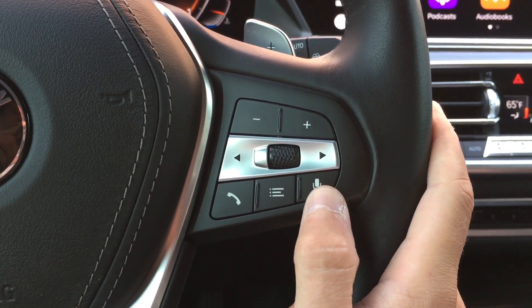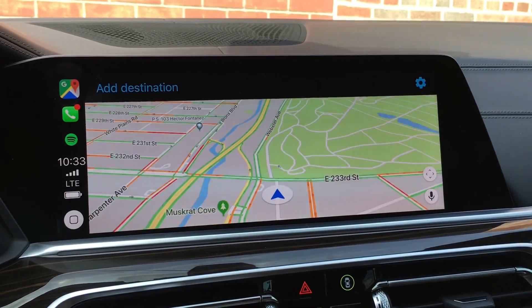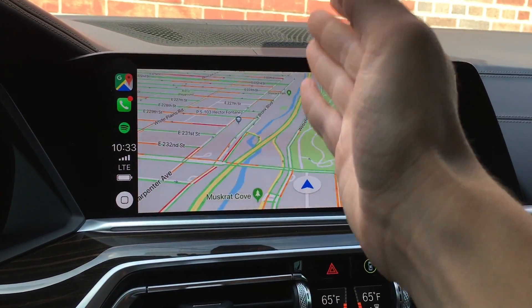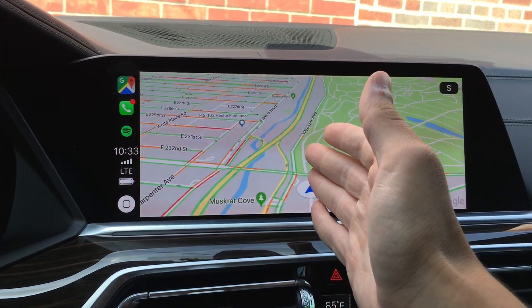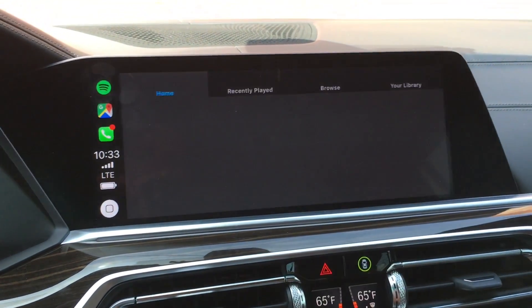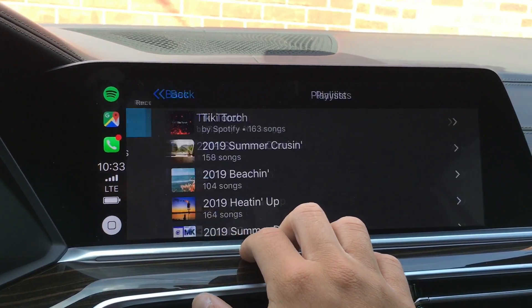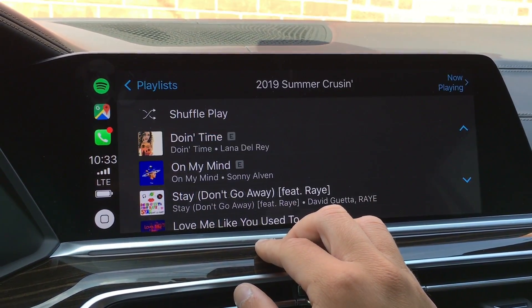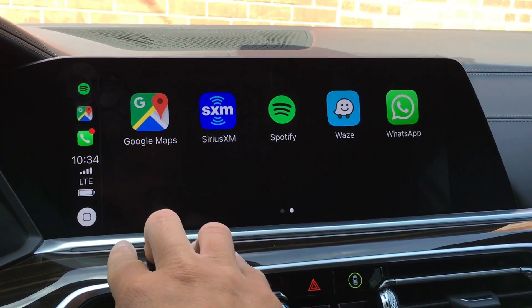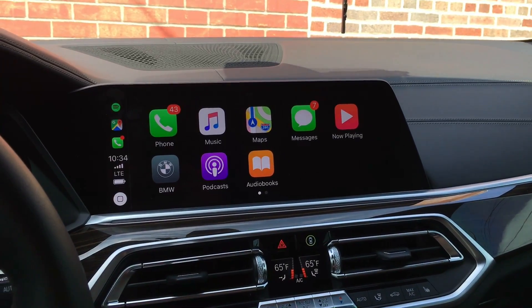This screen is going to be tremendous when iOS 13 comes out, because you can completely cut the screen in half and still have a very usable navigation while having two other apps on the side — can't wait to test that out. Let's get Spotify up — you can see your playlists displayed very large, and the buttons are very large too. Out of all the systems I've used, this is definitely up there and I'm very impressed.